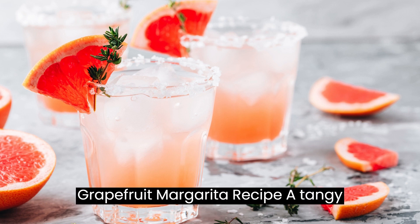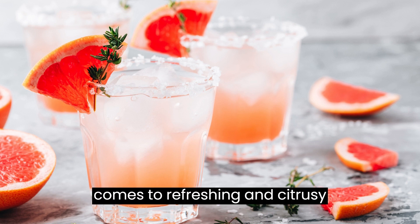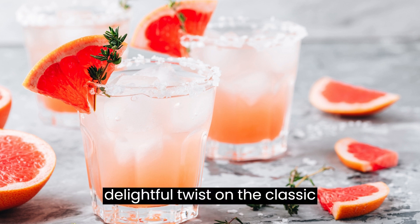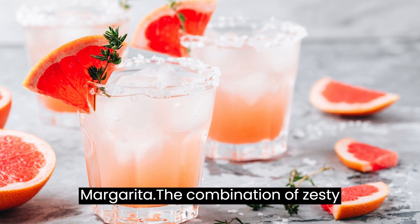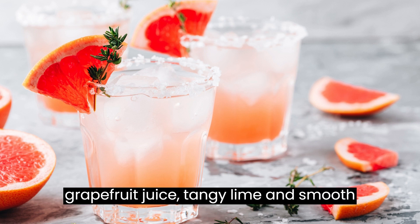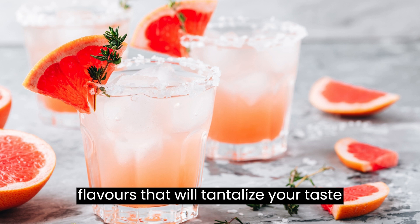Grapefruit Margarita Recipe – A Tangy Twist on a Classic Cocktail. When it comes to refreshing and citrusy cocktails, a grapefruit margarita is a delightful twist on the classic margarita. The combination of zesty grapefruit juice, tangy lime, and smooth tequila creates a perfect balance of flavors that will tantalize your taste buds.